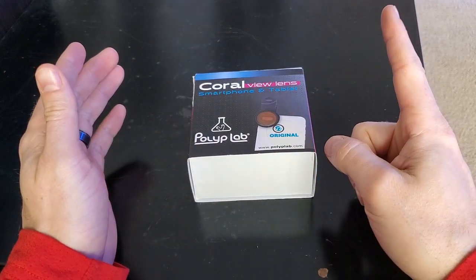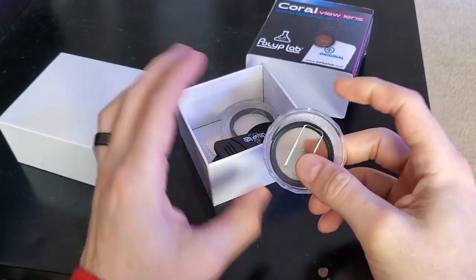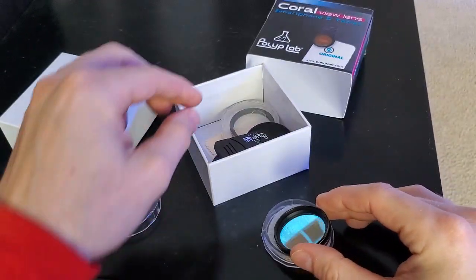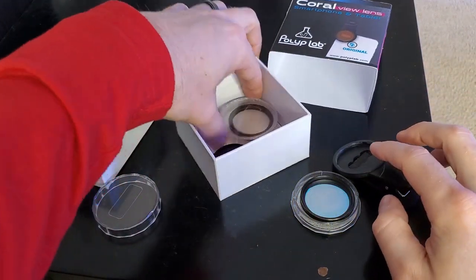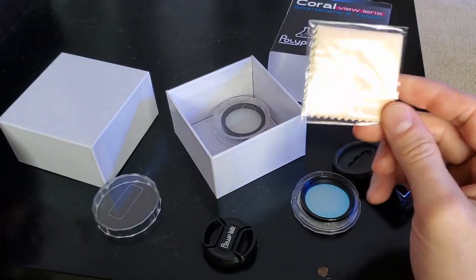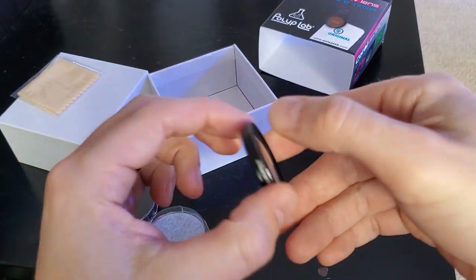When you get this you get one single lens and a macro lens. I'll open it up — you can see I've used it a lot. Inside the box you get the V2 lens, the Polyplab V2 plus CPL, the clip that goes to your phone or tablet, a little protective cover, one of those little chamois cloths, and the macro lens.